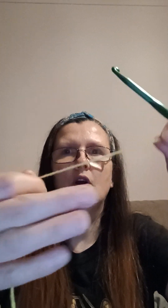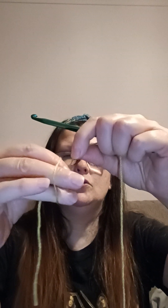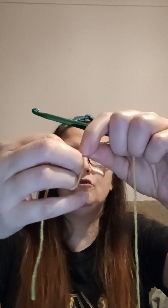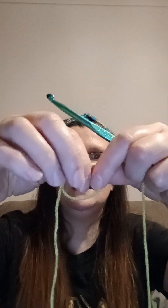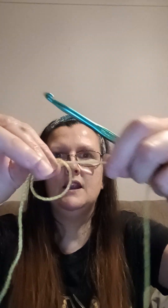I'm using a six millimeter crochet hook for demonstration purposes. Take your yarn and wrap it around two fingers so it creates a loop. That's your tail end, and then that's your working yarn.